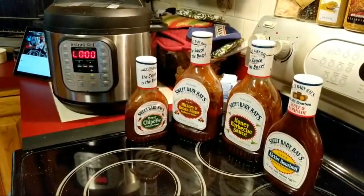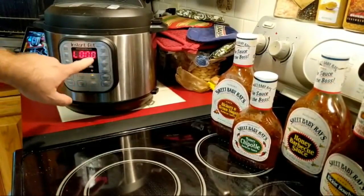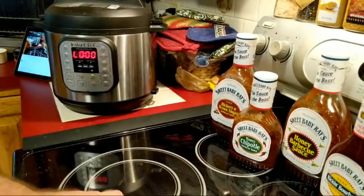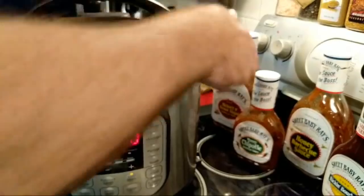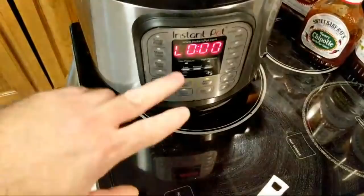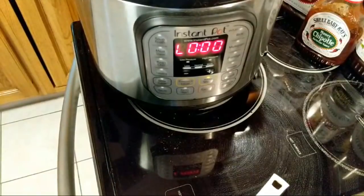Let's move these sauces out of the way. I'm going to set the microwave timer for five minutes. Normally I let this timer go and that'll show me the five minutes, but I want to bring this closer to the camera so you can see what's going on. This thing's gonna hit five minutes and unfortunately you're going to have to wait for that five minutes, but I think it's important that you know this step.